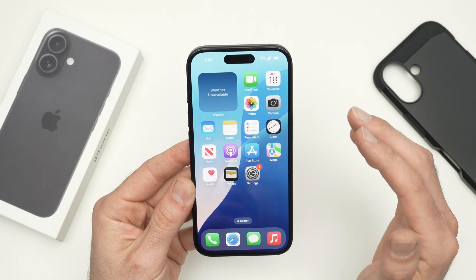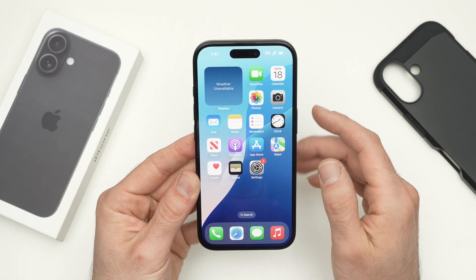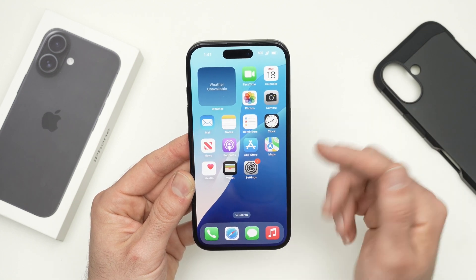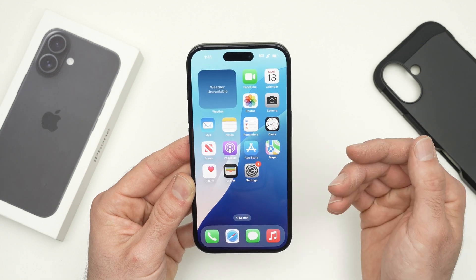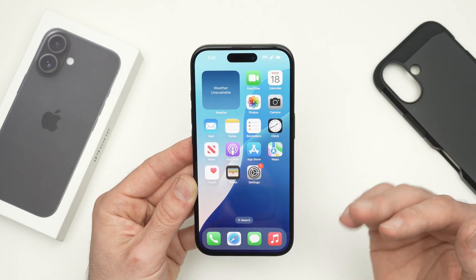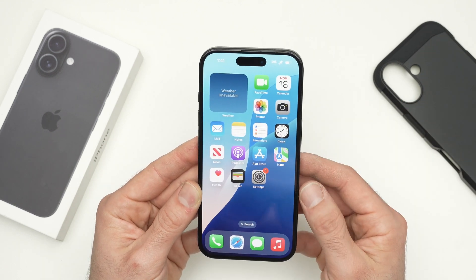In this video, I'll show you how to factory reset your iPhone 16, 16 Pro and Pro Max. This is very useful in case you want to resell your phone or if you're experiencing problems with it — for example, the screen is freezing, an app is not working well, or you've updated your phone and nothing is working well. Factory resetting it is a good solution.